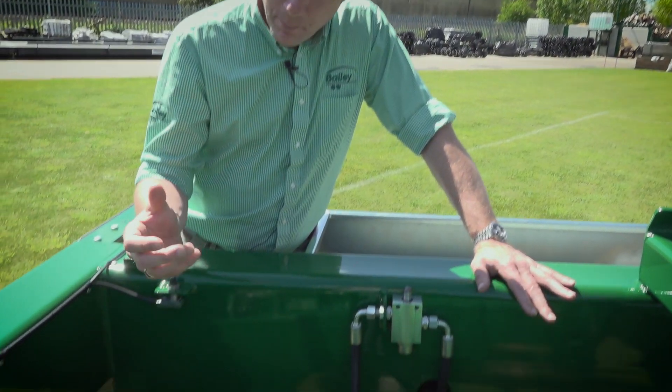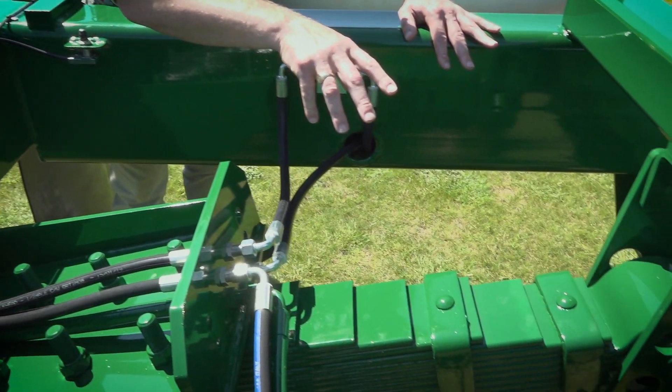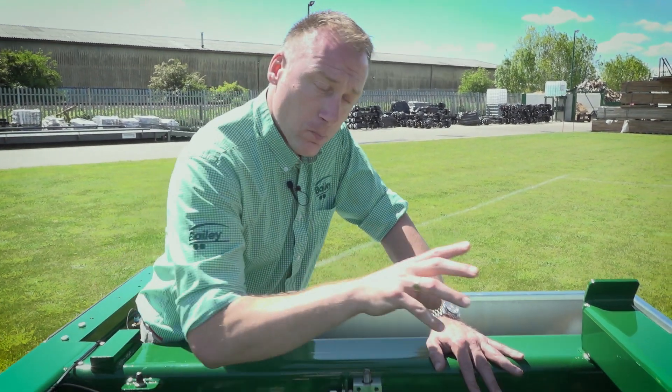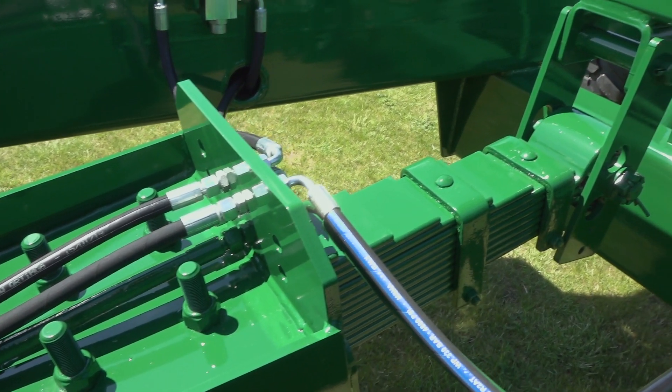Here we have the unique Bailey trailer sprung drawbar with a multi-leaf drawbar spring at the back, which will work efficiently whether you have one ton or three ton of drawbar weight on the trailer, with a multi-position hole at the back to alter your drawbar pitch for any tractor.